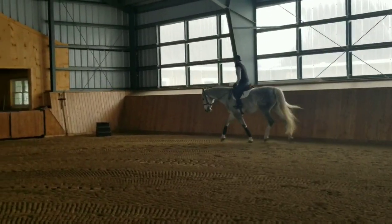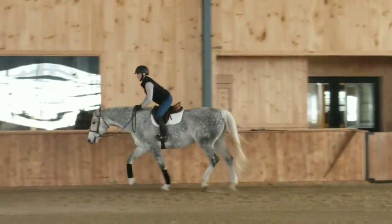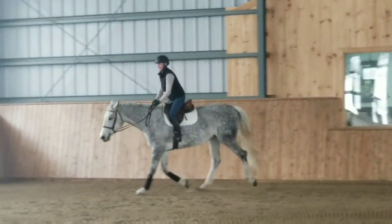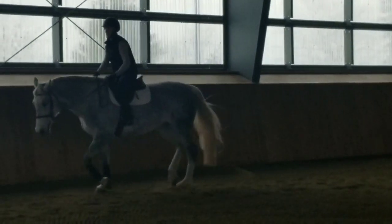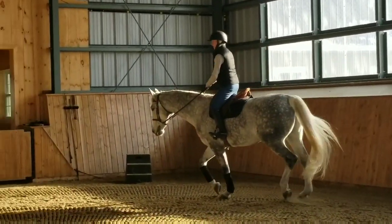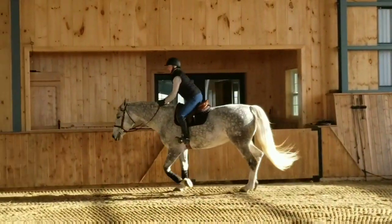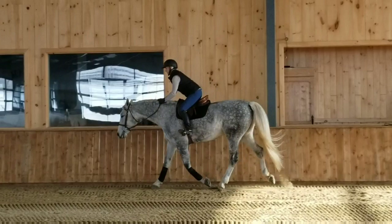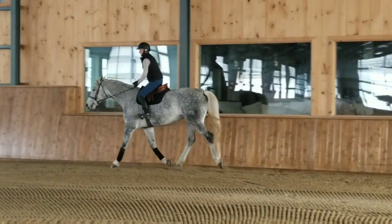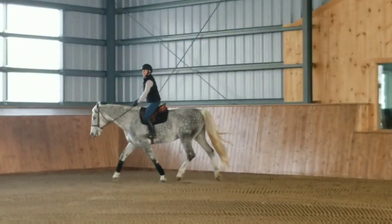Here we see an example of what a correct rising trot to two-point trot transition should look like for the novice and intermediate rider, and what it should look like from two-point back to rising trot. Note how the hands move forward while the hip bends and the seat then puts weight into the rider's heels and not toes. The rider's seat should angle slightly towards the back of the saddle, thereby putting their weight directly down the back of their calf and into their heel.